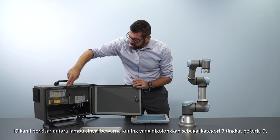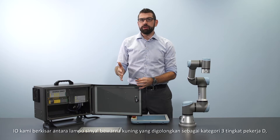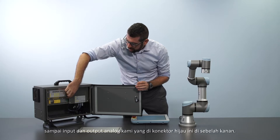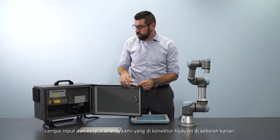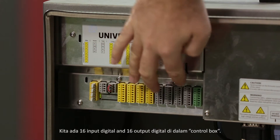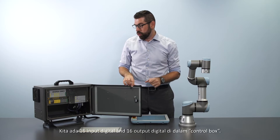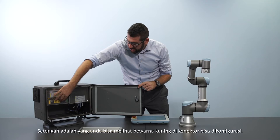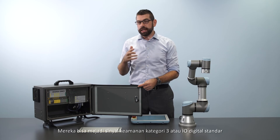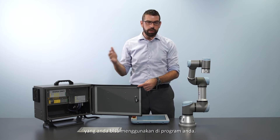This ranges from yellow colored safety signals that are category 3 performance level D rated, through all the way to our analog inputs and outputs on the green connector on the right side. We have 16 digital inputs and 16 digital outputs in the control box. Half of those — the ones with a yellow color on the connector — are actually configurable. They can either be category 3 safety signals or standard digital I/O that you can use in your program.